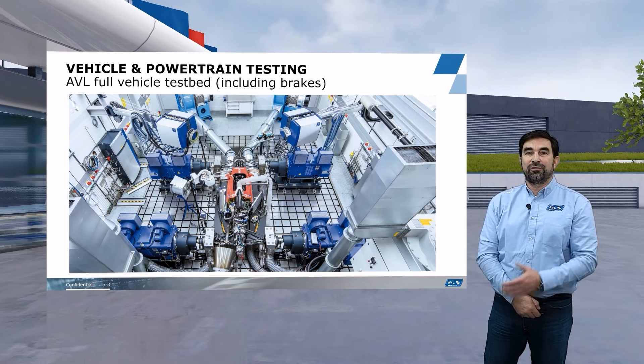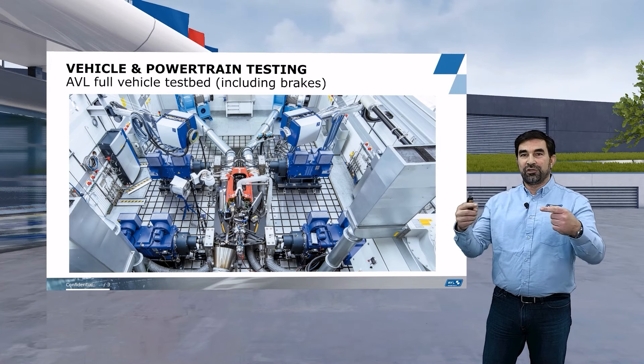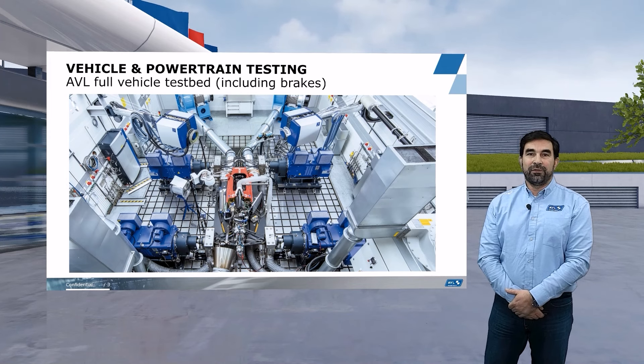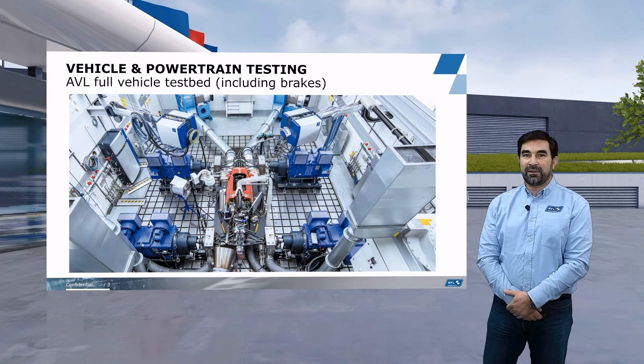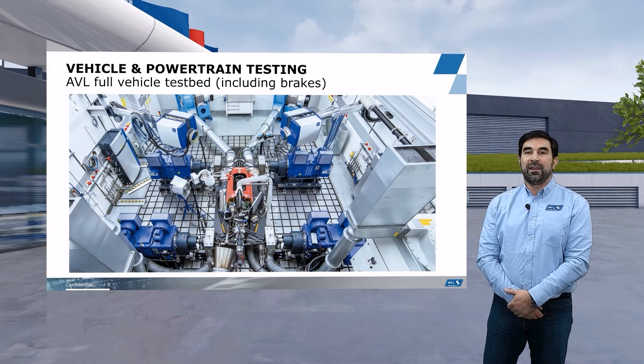We essentially roll the car into the testbed. We remove the wheels and attach each corner to one of the dynos — those blue dynos which you can see at every corner of the car. Each of those dynos has a maximum power of 1,200 kilowatts, so that's 2,400 kilowatts per axle, which is needed because we can actually operate the brakes on the race cars that we are testing here. The maximum braking power of high-performance race cars is not very far away from those 2,400 kilowatts.